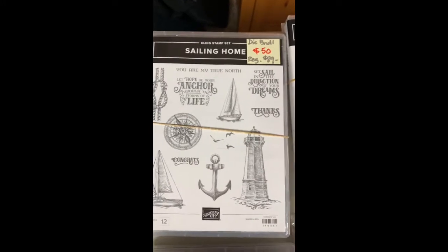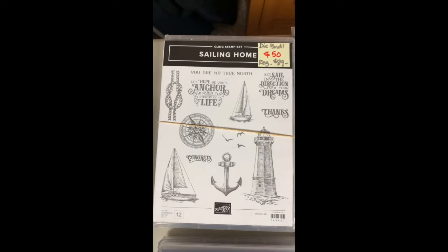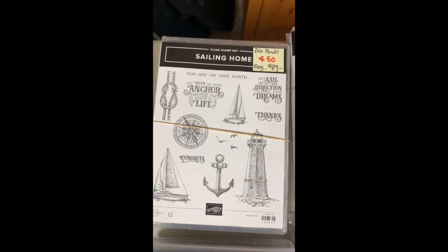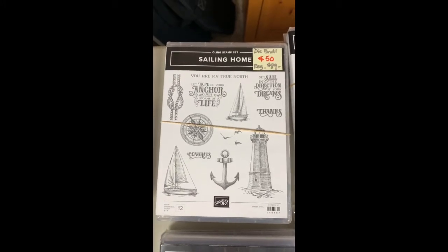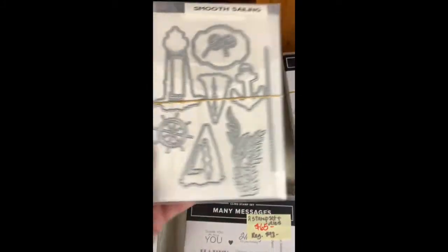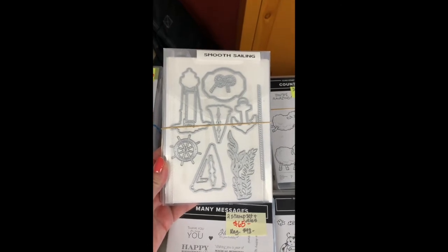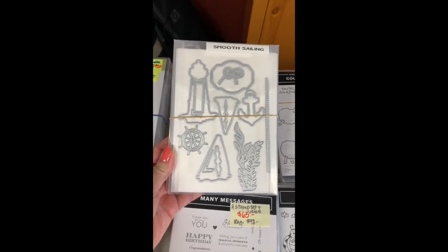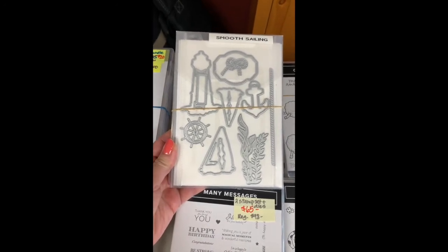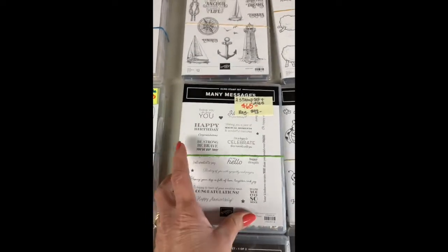Sailing Home — this is great for anybody who lives close to the ocean and has a lighthouse, or just for the guys. It could also work for a thinking-of-you or sympathy card. I'll show you the dies here. I did a one sheet wonder class where I used this one. Lots of great use for this one — I really like that seaweed.